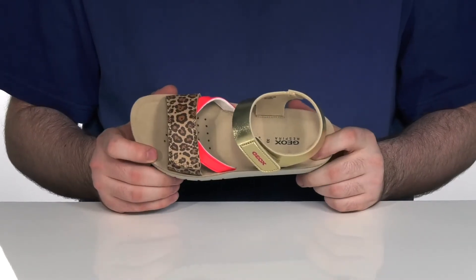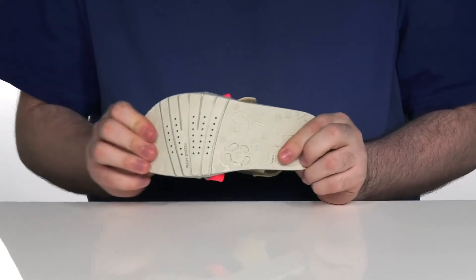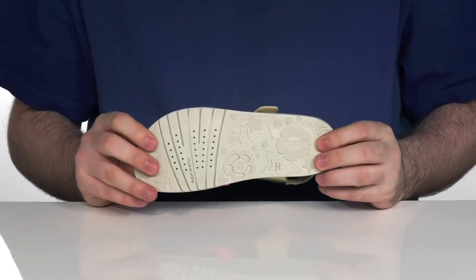Making sure it's super healthy and comfortable. The outsole is synthetic with the Flex system to make sure that these are always comfortable day in, day out.